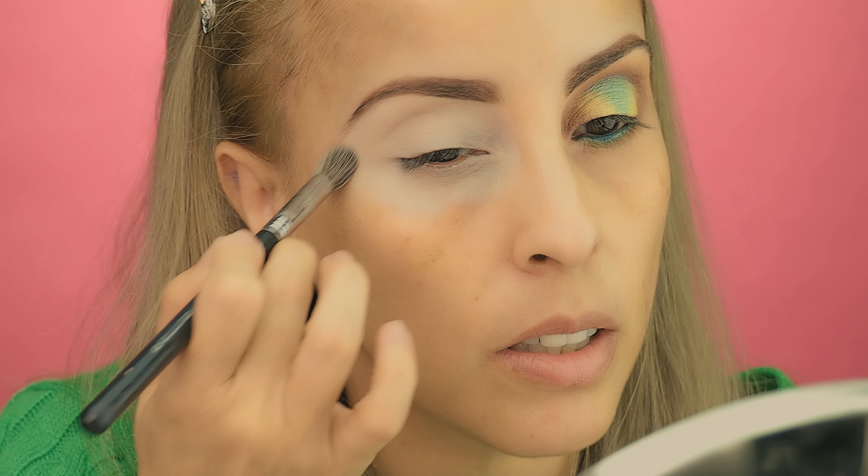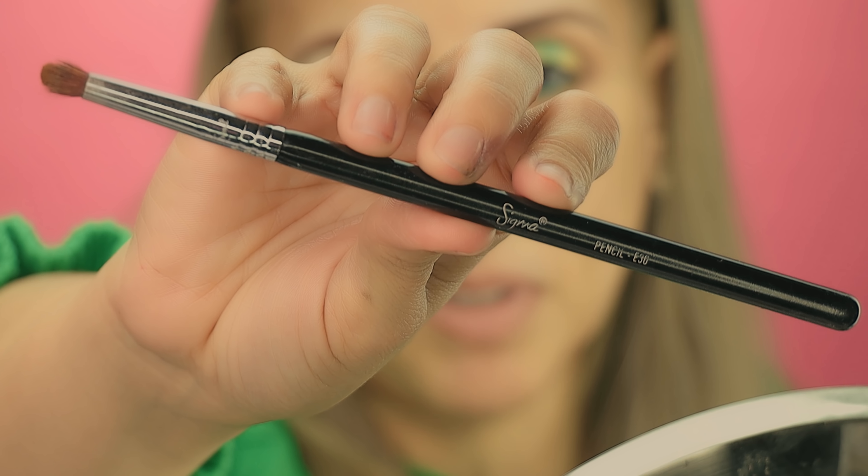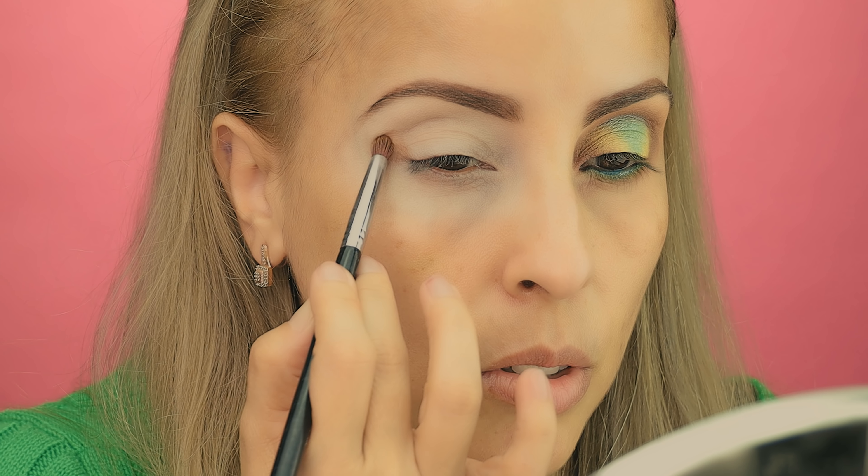First I'm going to apply the P. Lewis base using my P. Lewis brush all over the eye area that I will be working with. Then I'm going to use this Sigma E71 to set the P. Lewis base that I just added to the eye area. This brush is basically empty — it doesn't have anything, just maybe previous bases.